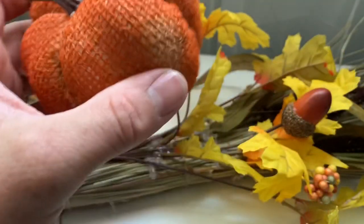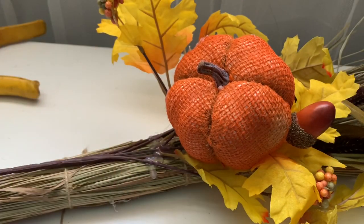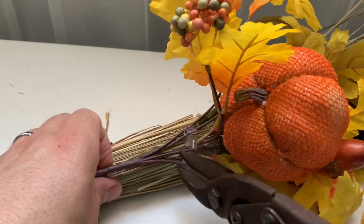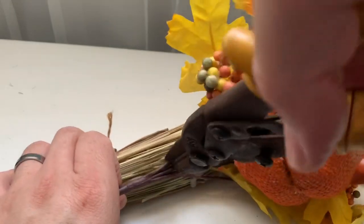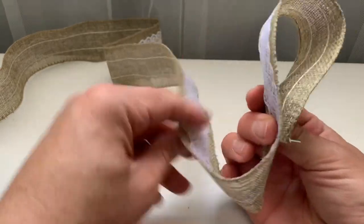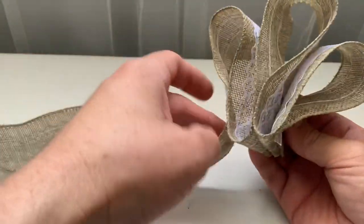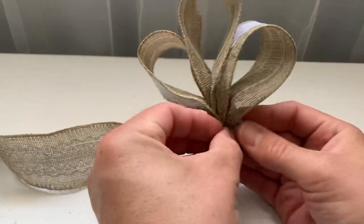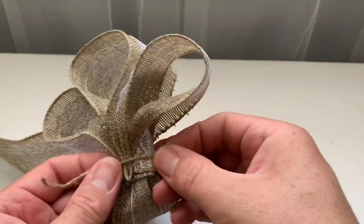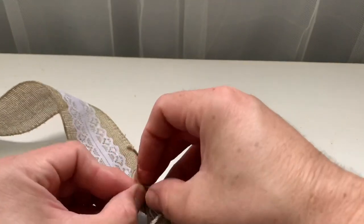Now I'm going to take one of the pumpkins — I decided to go with the orange one to give it a pop of color — and glue that into place. I'm going to take my tin snips and cut the bottom piece of the florals. Finally, we're going to create a bow. There's no right or wrong way to make a bow — I'm just making three loops and then using a string to tie and gather it together, then hot glue it into place. This will cover all the mistakes or excess glue, and we are done!